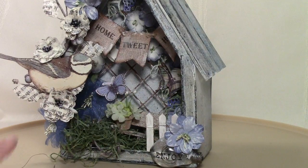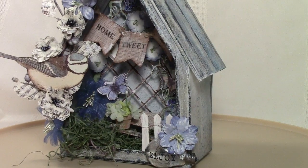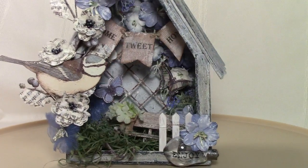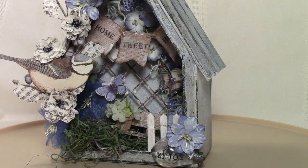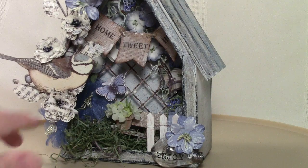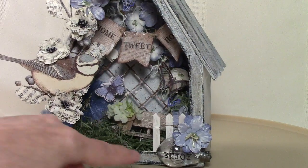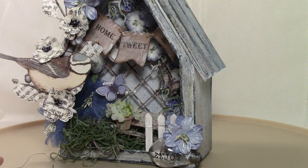I wanted a little focal point inside, so I made a little banner that says 'Home Tweet Home' — you can see that a bit closer on my blog. I've added a little white picket fence, some more flowers, and then one of the bulbs right there that says 'Enjoy.'